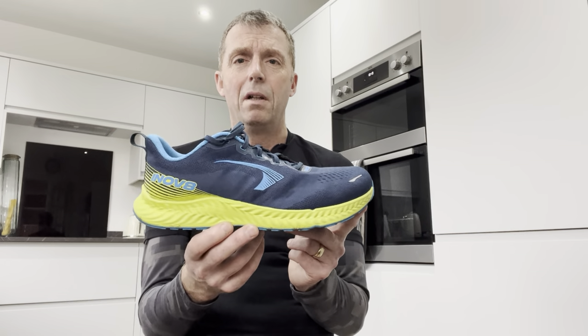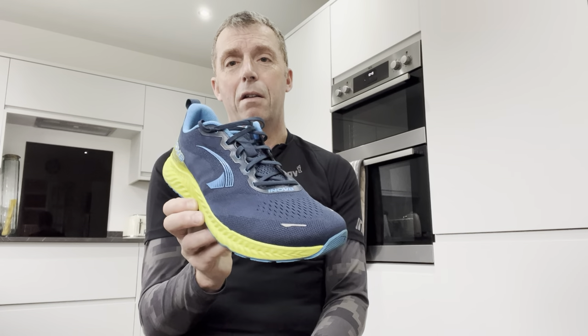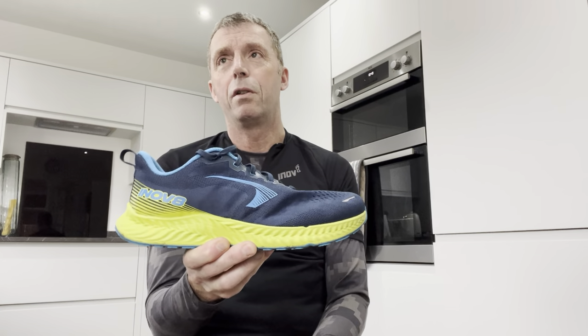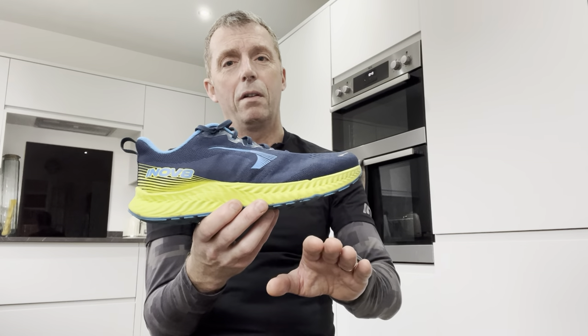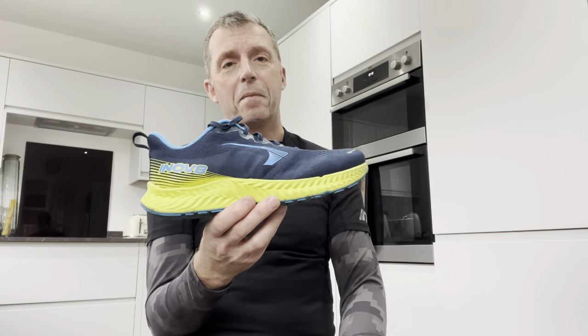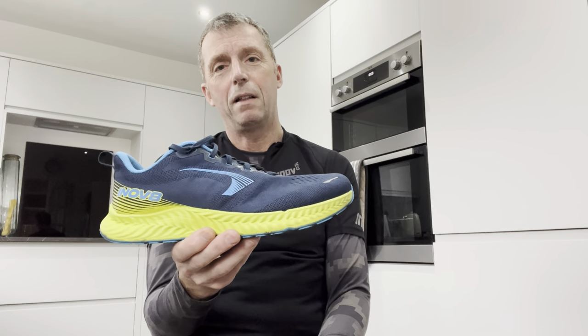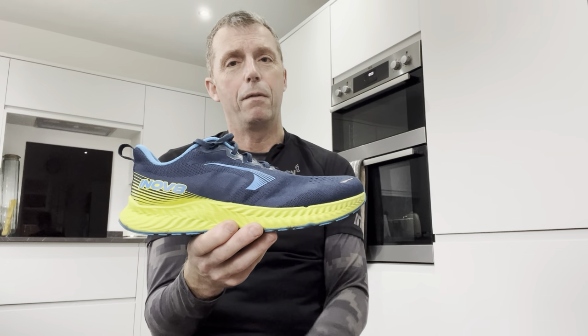There's not much this shoe couldn't do, but personally I think it would slot in as a good session shoe - great for doing speed work and great on the track doing track reps. I think it's a great shoe for getting that ground feel back. Everyone's wearing so much max cushion and super shoes that your feet are just rolling all the time. It's quite nice to have a shoe where you actually feel the ground with your toes. I love Inov-8 trail and fell shoes for that - they've always been really flexible, feels like the shoe is an extension of your foot.